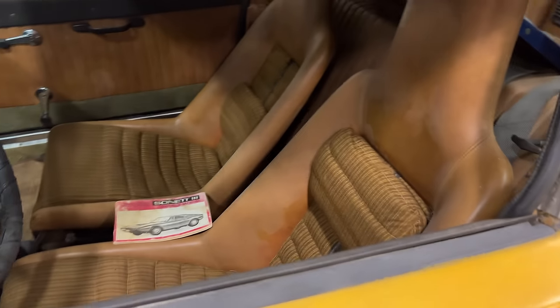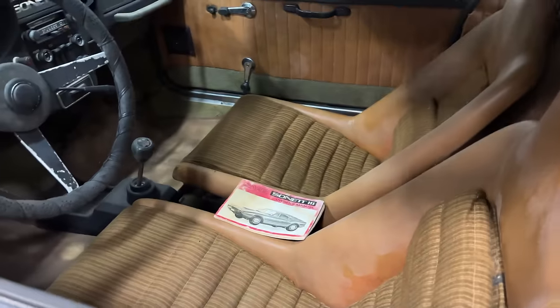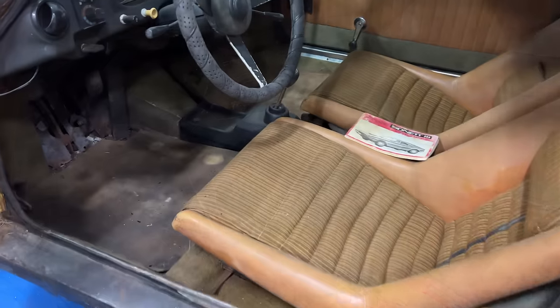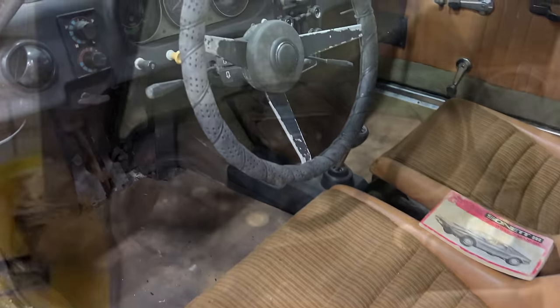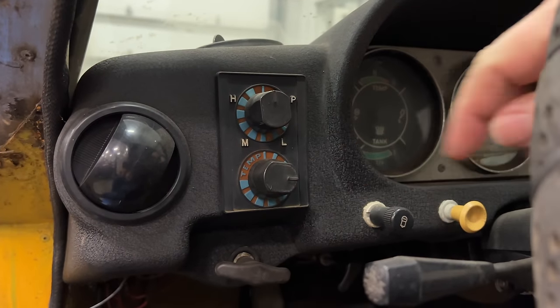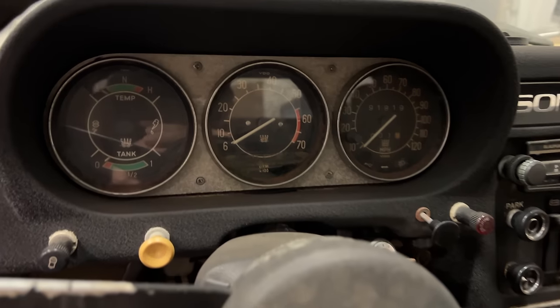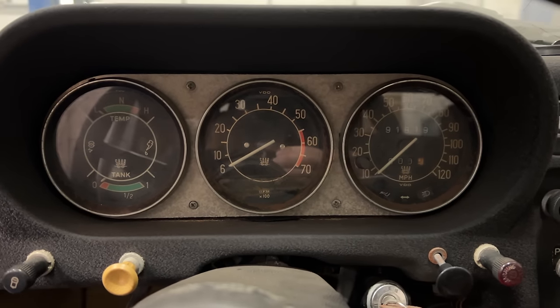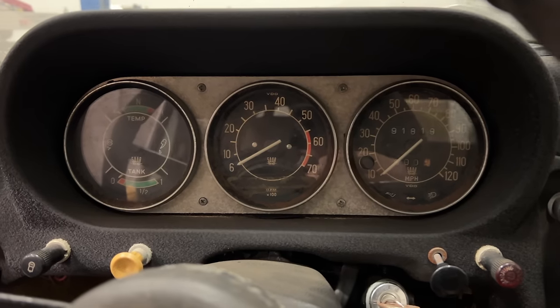The interior looks in pretty decent shape. There's the original owner's manual, which is probably going to come in very handy. There are some sections of carpet missing. This car does have air conditioning, so these are the air conditioning controls over here. It has what I think is a very nice-looking dashboard, reminiscent of Mercedes or possibly the early Hondas.